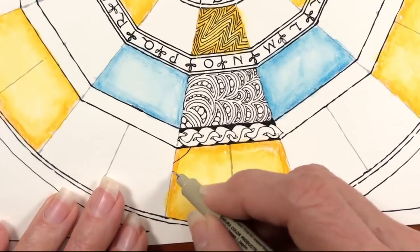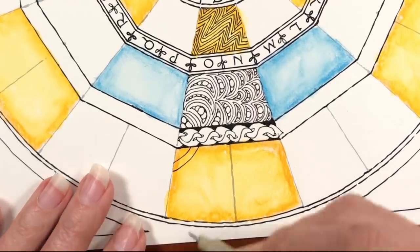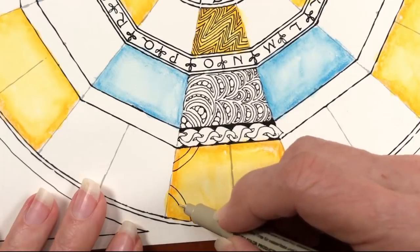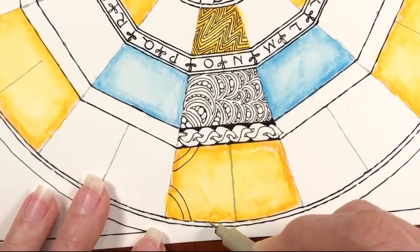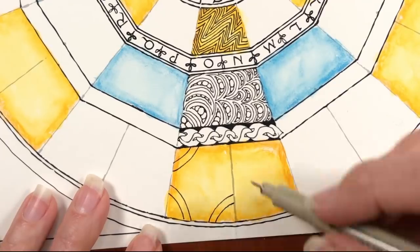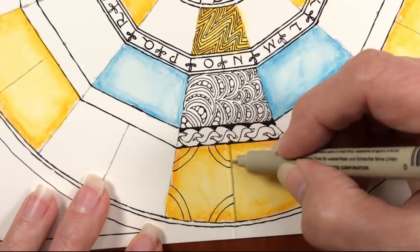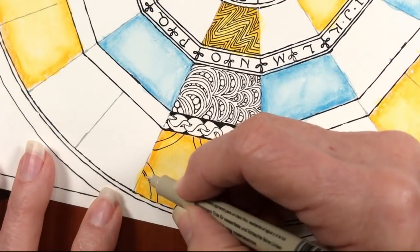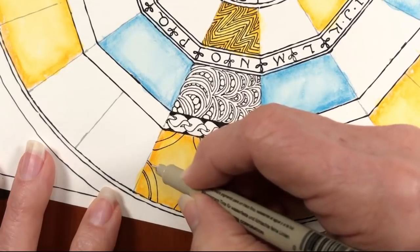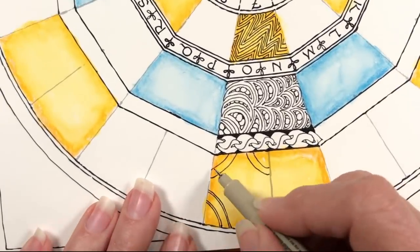This next tangle is called Umble, U-M-B-L-E. I remember seeing this in a magazine — it was a pattern on a dress or a blouse in a fashion magazine. I think we cut it out and it's in one of our catalogs. It was just the coolest, boldest thing. It also reinforces our whole approach with Aura, which we're doing now. Then you'll see how we incorporate it with Hollibaugh.